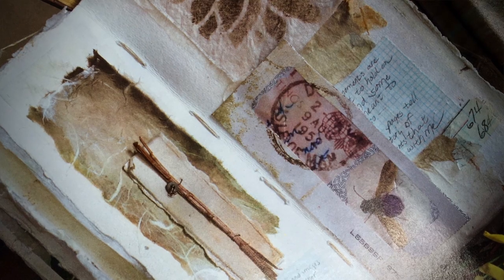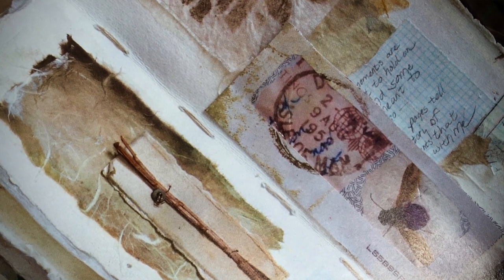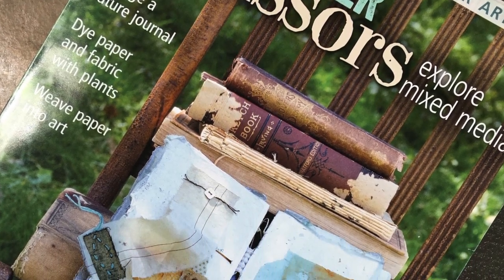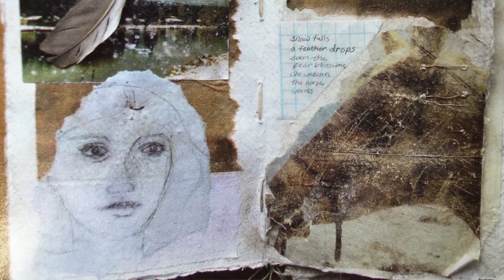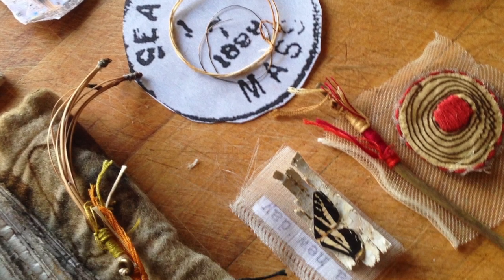I also wanted to show you this is a book that I made for Cloth, Paper, Scissors, and I was so proud and honored to be featured on the cover of their magazine for July and August. This is the book you'll see inside of it — these are the pages. On each of the pages you'll see how I attach different things, which I'll be helping you do: adding stitching, fabric, lots of uses for sticks, little pieces of grass.